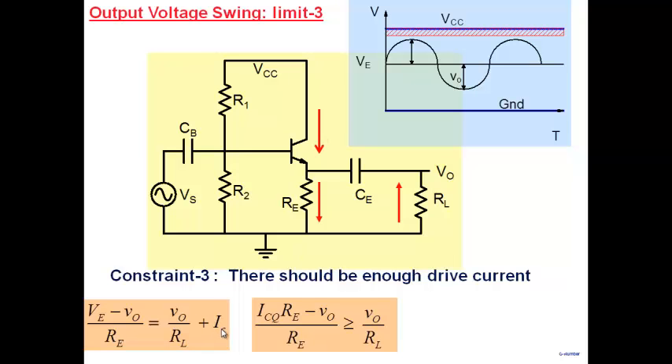Since IC is always greater than or equal to zero, the equation simplifies to: ICQ·RE minus V0 divided by RE must be greater than V0 divided by RL. Rearranging, this gives V0 will always be less than or equal to ICQ times (RE parallel RL). This is a real limitation on how much swing I can get on the negative side.